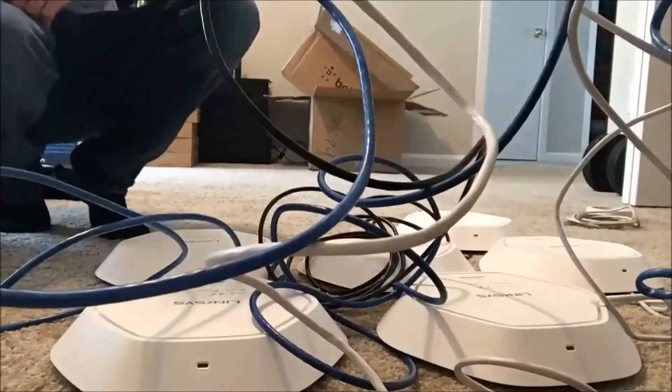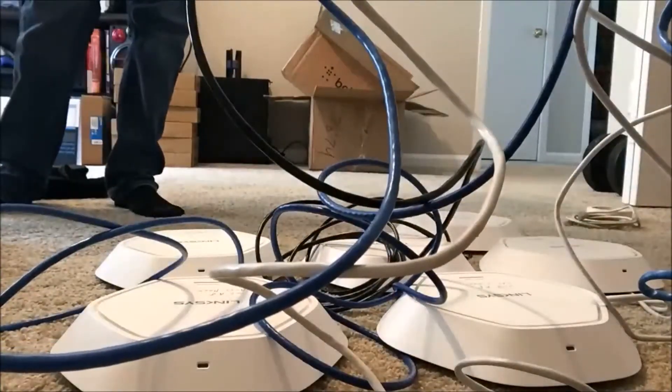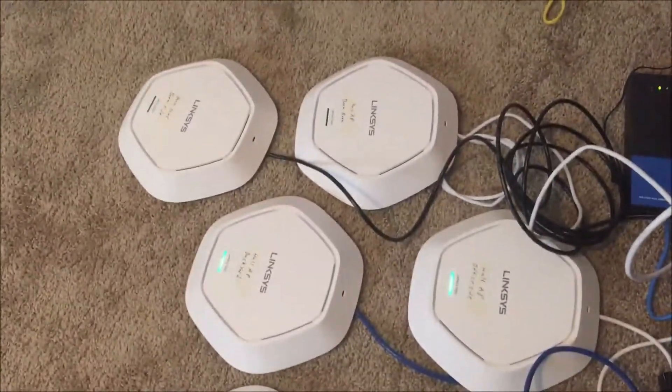I recommend just getting some type of default POE switch to power them all up. It makes it a lot easier rather than doing a bunch of power strips all over the place. Once you plug them all into the POE, they should start all blinking green, just saying they're starting up.